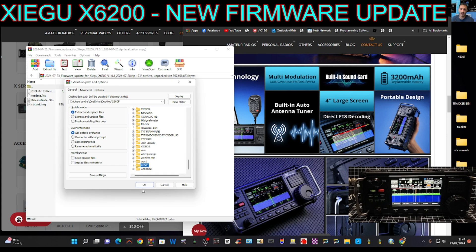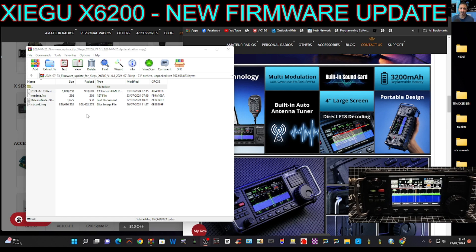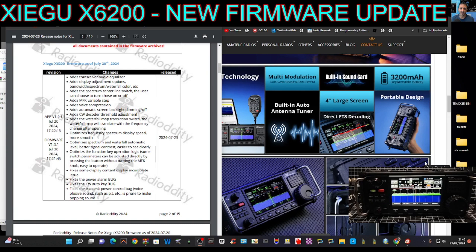Double click OK and it's all going to get put into that folder. Have a quick look at the release notes — quite a long list: adds transceiver audio equalizer, adds display adjustment options, bandwidth, spectrum waterfall color, adds spectrum center line switch the user can choose to turn on or off, adds MFK variable step, voice compression, automatic screen backlight dimming, CW decoder threshold adjustment.